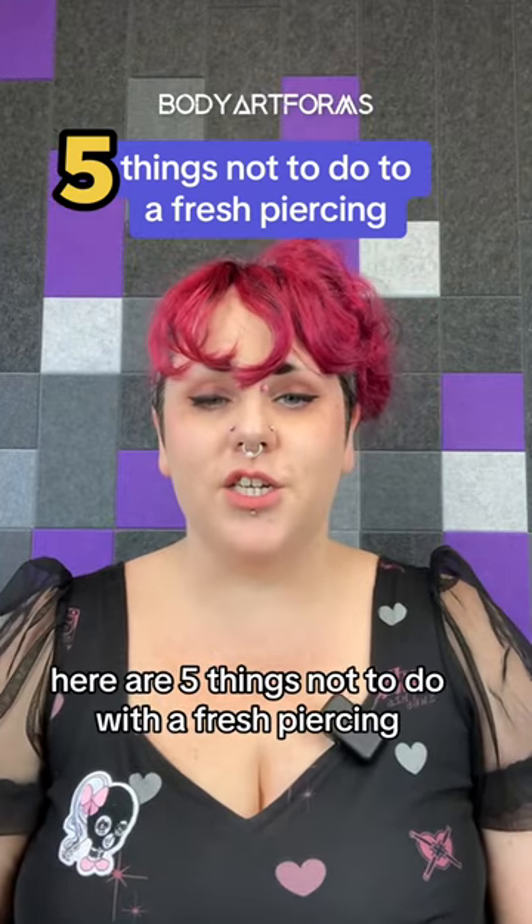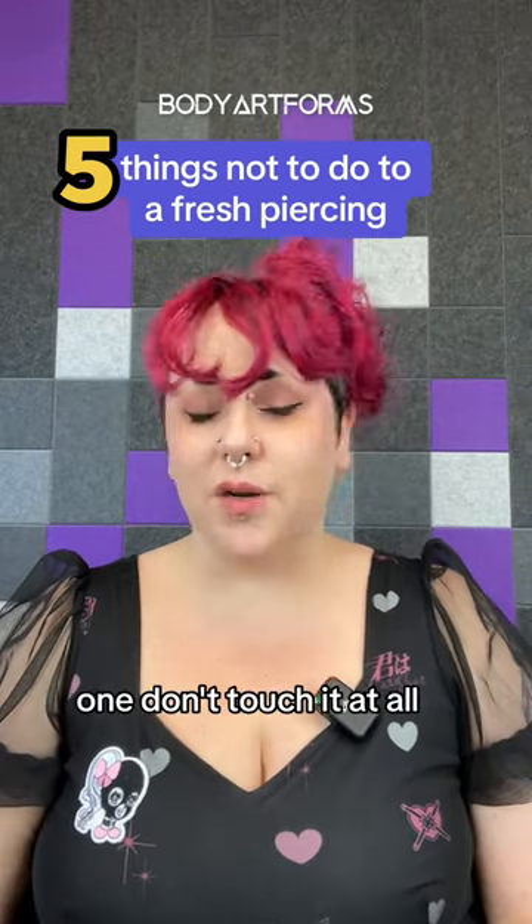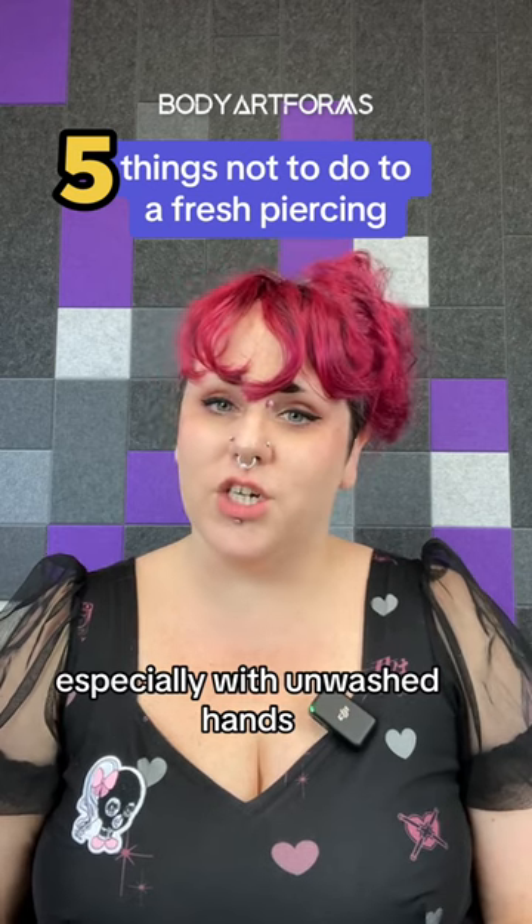It's got pierced. Here are five things not to do with a fresh piercing. One, don't touch it at all, especially with unwashed hands.